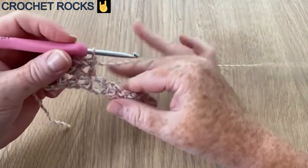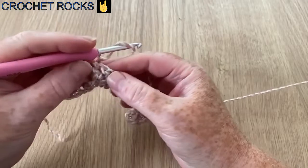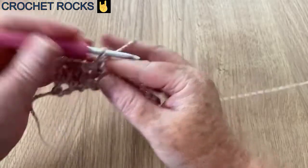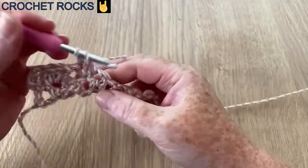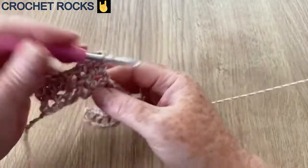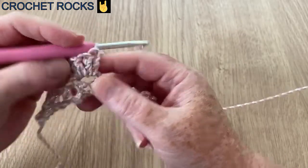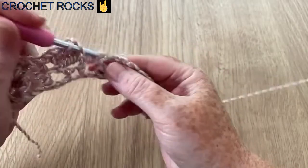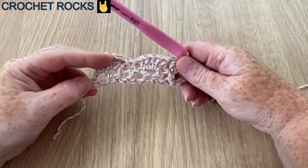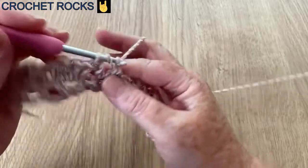We've got quite a wide shell and that's going to fill up the space. In this next V — the first row is always the hardest to see — we're going to do our five. That is our repeat: a shell and a post. We're making five in our shell — two each side and a center one — and now we're going to do another post into the previous row's post. Where you've got a V you've got a shell, and where you've got a post you've got a post.